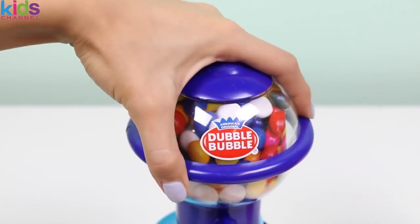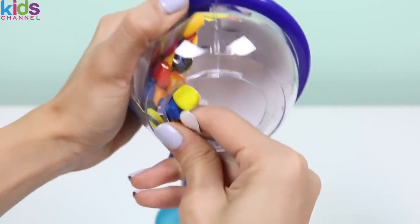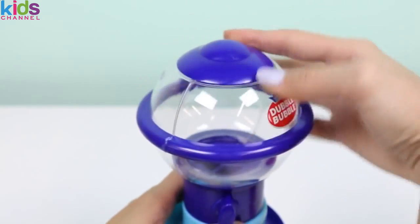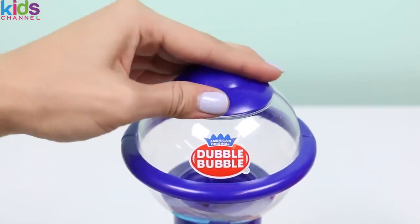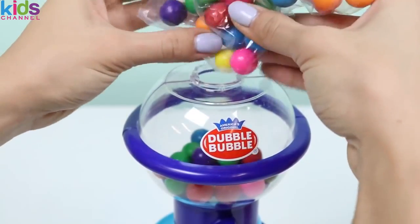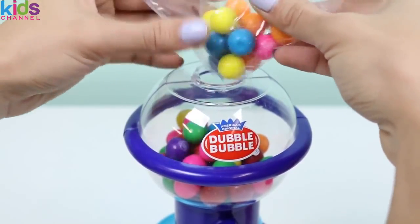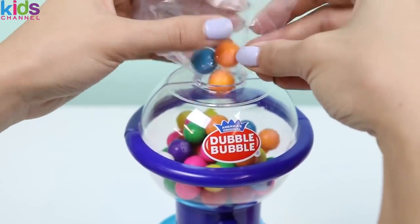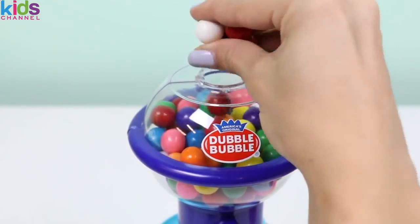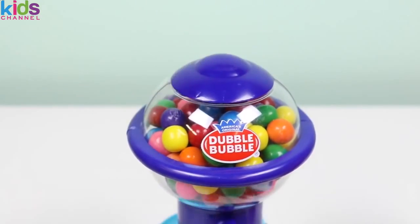Let's fill up the blue one now. One bag filled it up. We need more gumballs — reinforcements have arrived. That's more like it. Time to do the pink one.